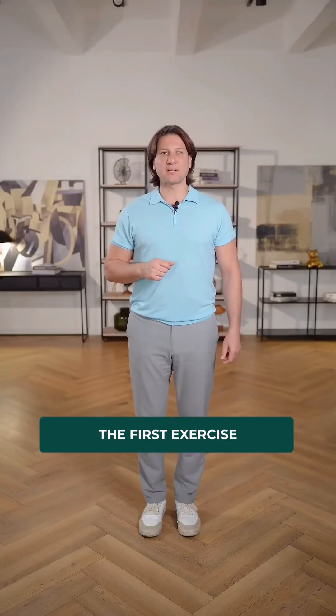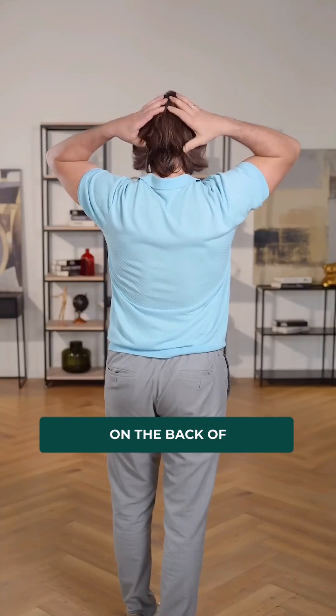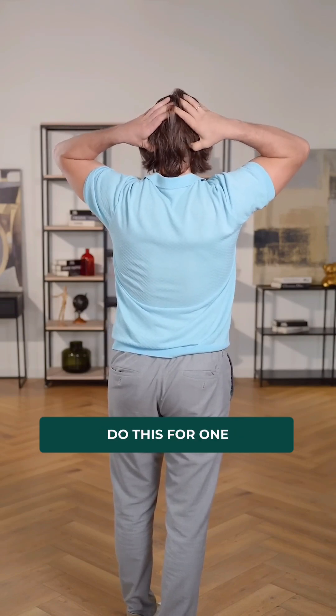The first exercise relaxes the suboccipital muscles, which are in spasm in most people. We put our hands on the back of the head and begin to make a movement from the center to the periphery. Do this for one minute.